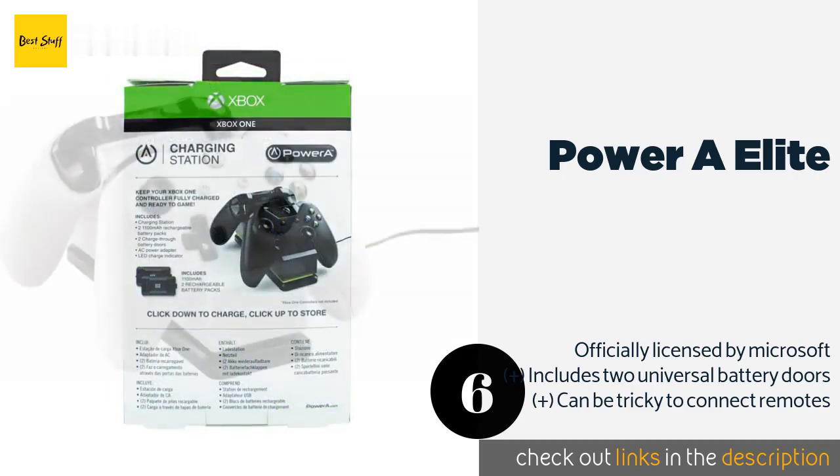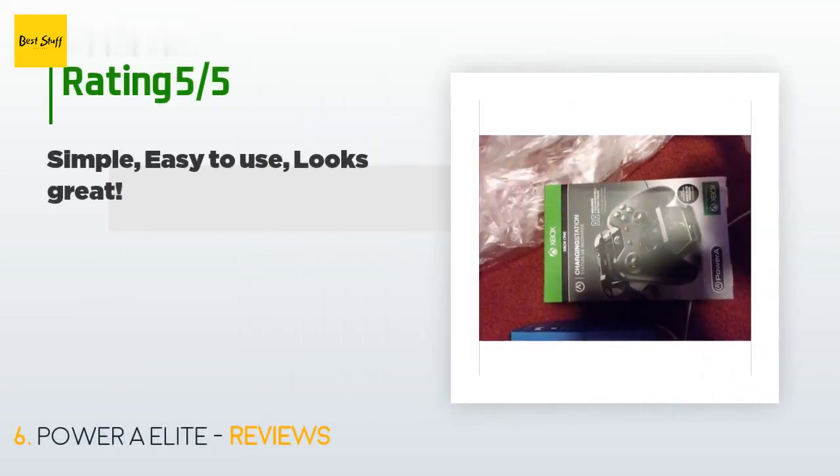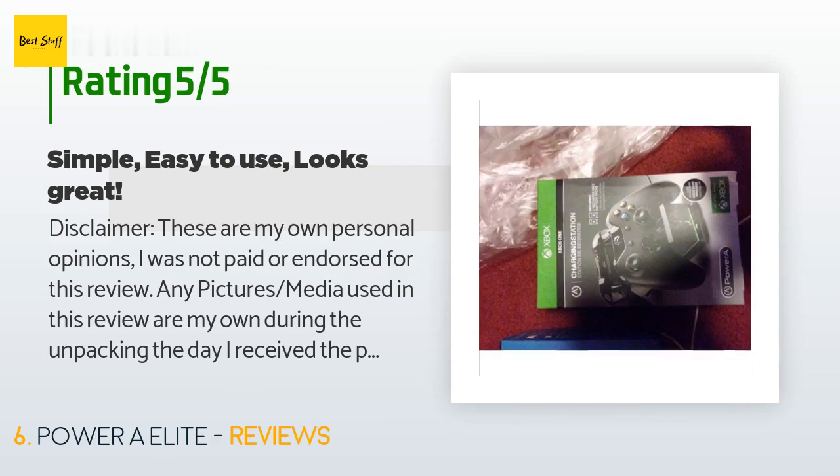This product is available on Amazon for $25. It has an average rating of 4.6 stars from more than 1,194 customer reviews.